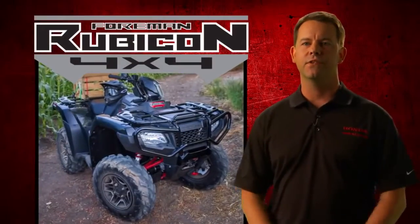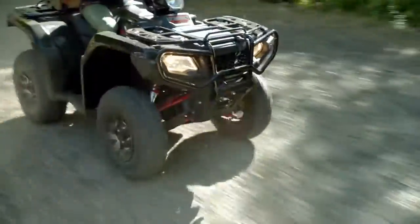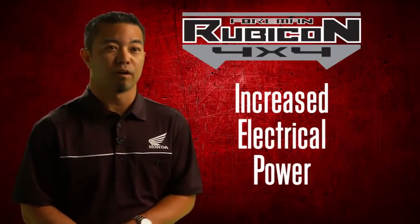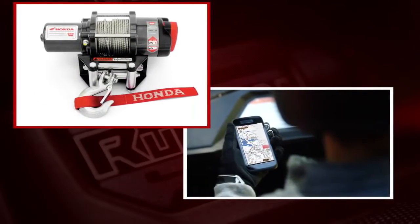The new styling looks great, but it's also quite functional. It's a very edgy design that has a really strong presence and sets it apart from the competition. The cargo racks provide additional tie-down points. The increased electrical power will allow the rider to maximize any task, whether it's power for your Honda Genuine winch or simply charging up your smartphone along the trail.